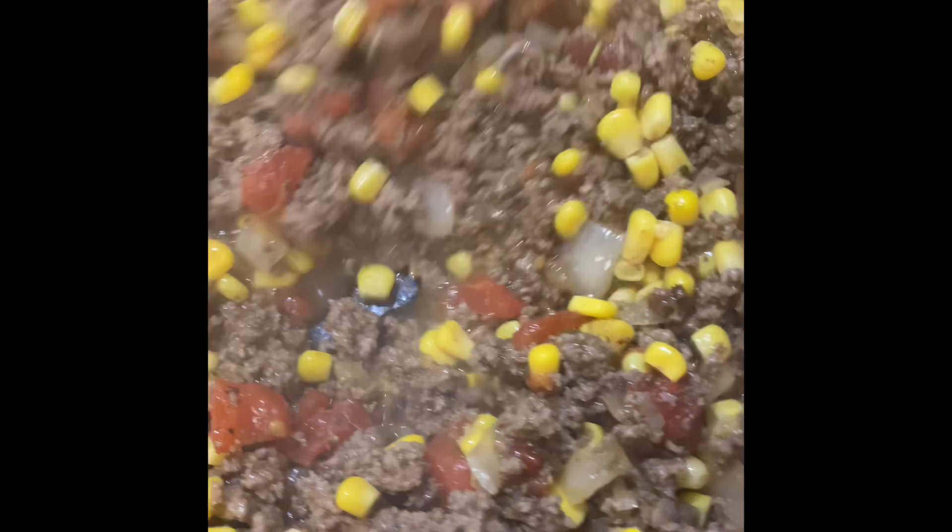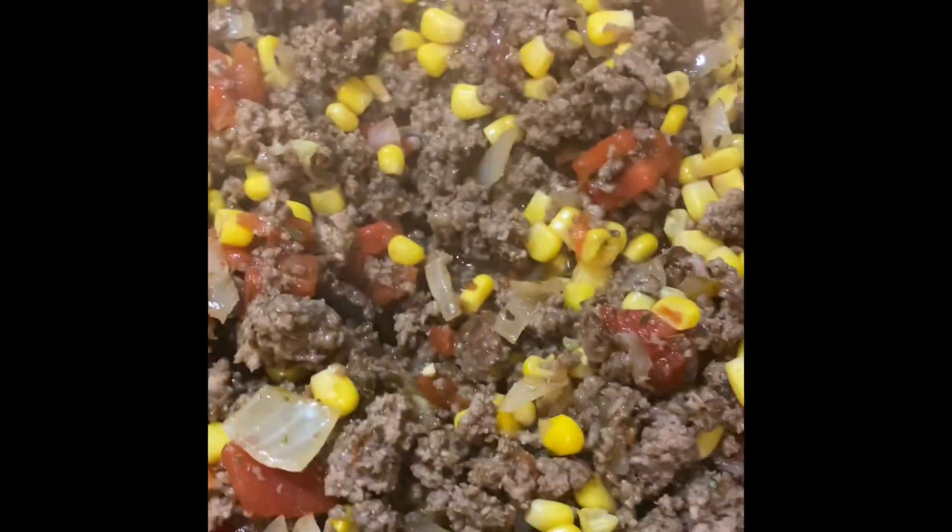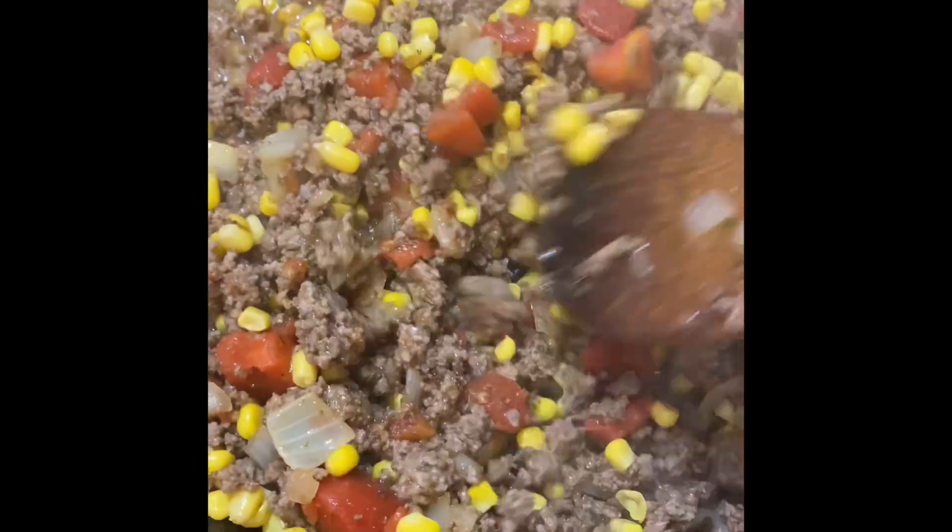I'm going to throw in two beef bouillon cubes — these are the beef bouillon cubes with herbs in them. Then add a little more water, about a half cup. Simmer for another 10 to 15 minutes and let the magic happen.